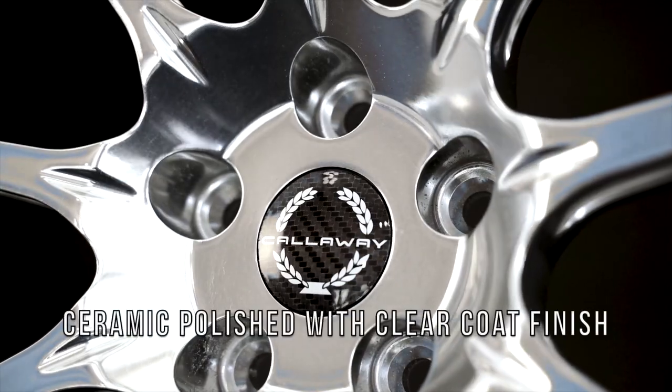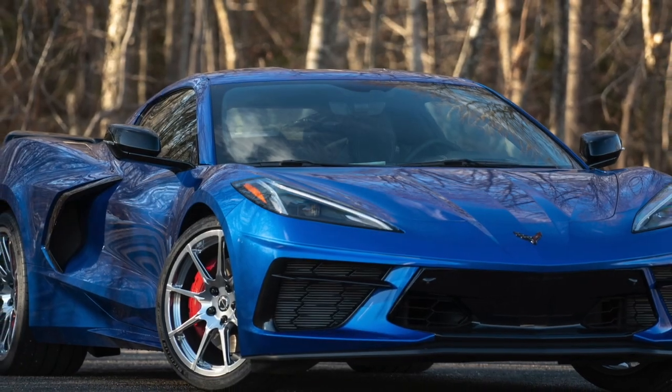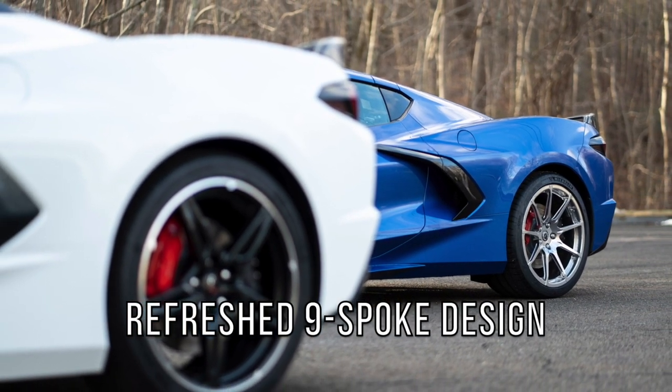Engineered for performance. Callaway forged 9-spoke Corvette Stingray wheel — strong, light, sophisticated. We are pleased to offer a true fully forged wheel and a refreshed 9-spoke design to complement the C8 styling.